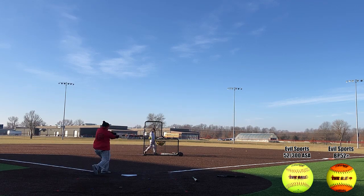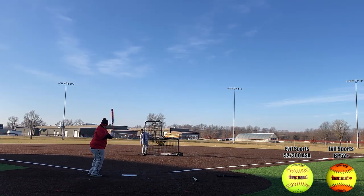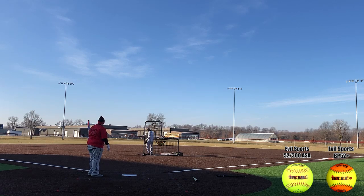The big barrel on this was definitely super forgiving as far as sweet spot goes. Feedback was weird — I don't know any other way to put it — but every ball felt the same, whether it was a 52 or a 44 or a BP rocket. This was shot a while back and it was fairly cool outside, and even hitting a harder ball in those colder temps, it felt just the same as hitting a 52. Everything felt the same off the bat.